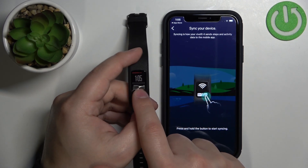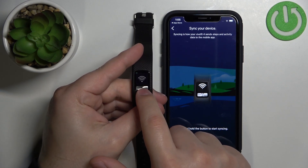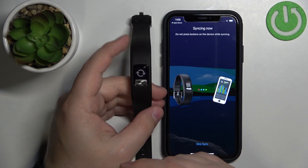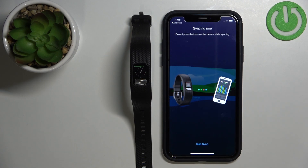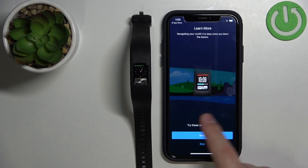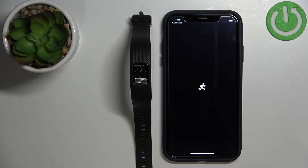Now we can tap on Sync Now. Press and hold the button on our band, make sure Wi-Fi is selected, and press and hold the button again to enter the syncing or pairing mode on the band. As you can see, now it's syncing with our phone. Once it's done, we can tap on Finish. Here we have a tutorial on how to use the band, and once you're done you can tap on Finish again.